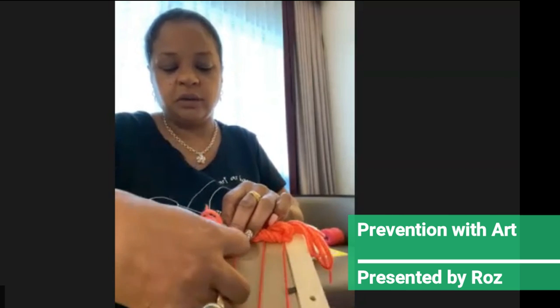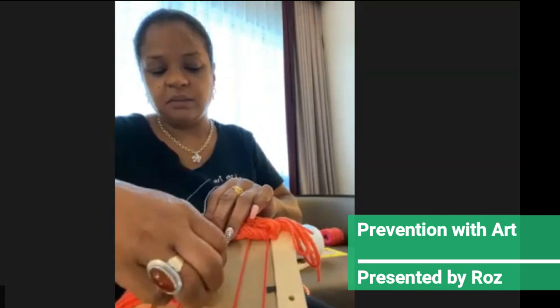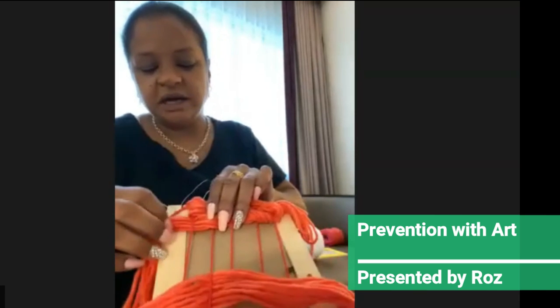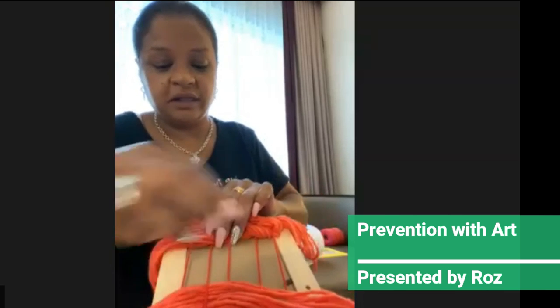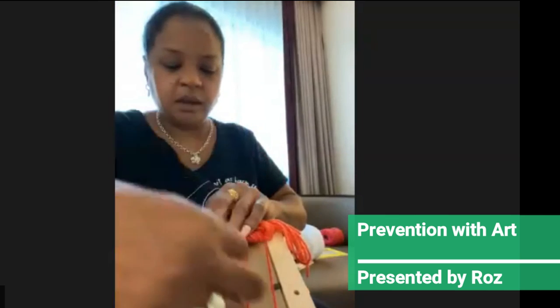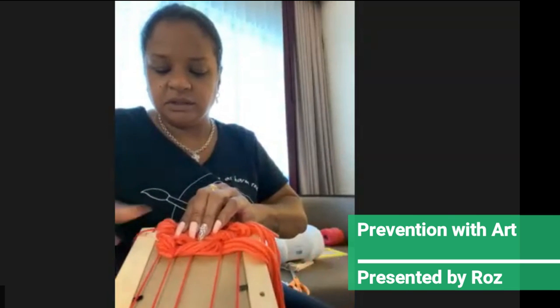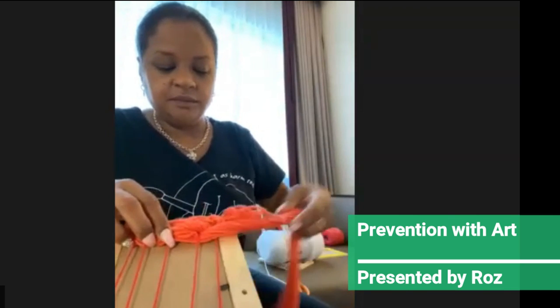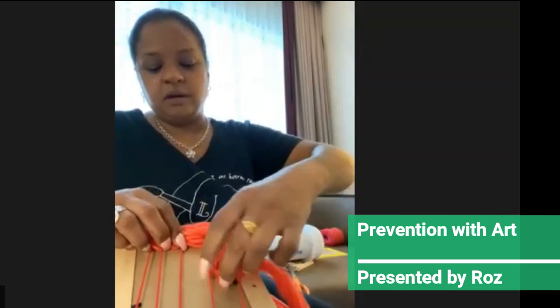Just remember — you can always tell from the string. I probably should have used two different colors. We'll do the white one underneath so you guys can see a little bit better. The color is a little close. And then we're going to bring it back: over, under, over, under.